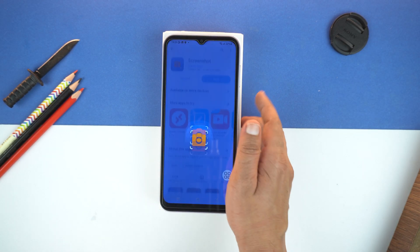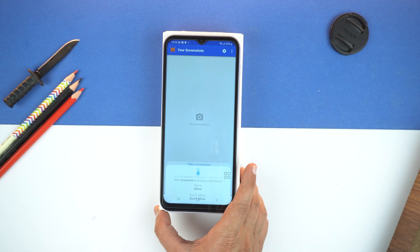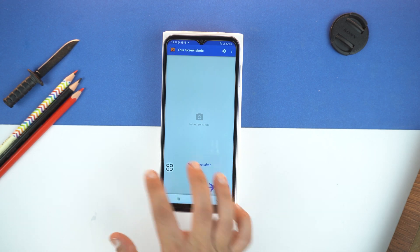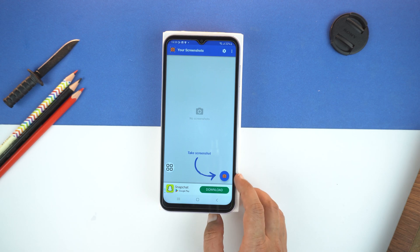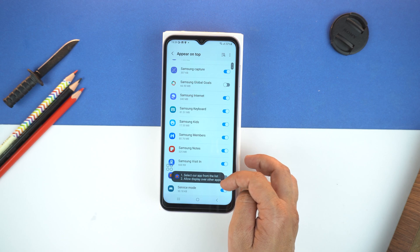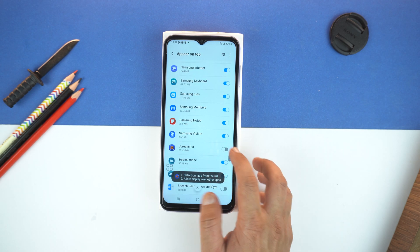And after the installation, open the application. Here, give some permissions. And then, you will see this icon on the bottom right. Just tap it. And now, we need to give permission to this application to show it over other applications. This is one time.